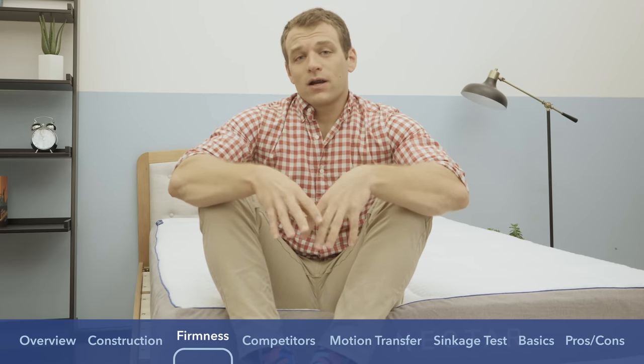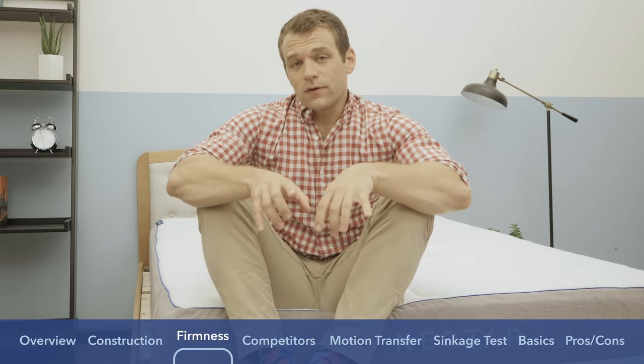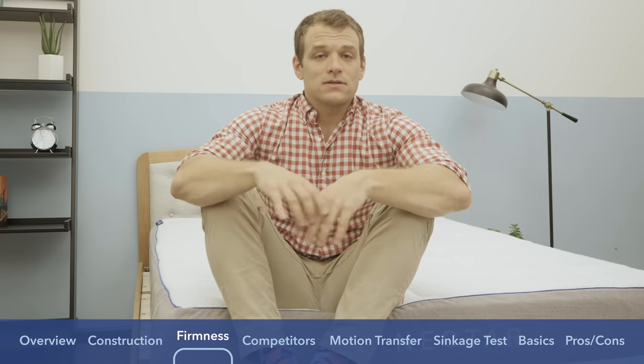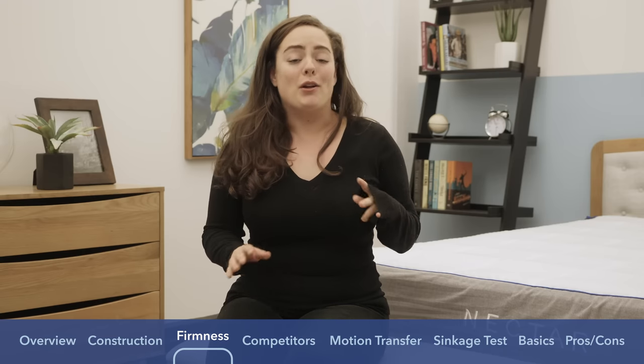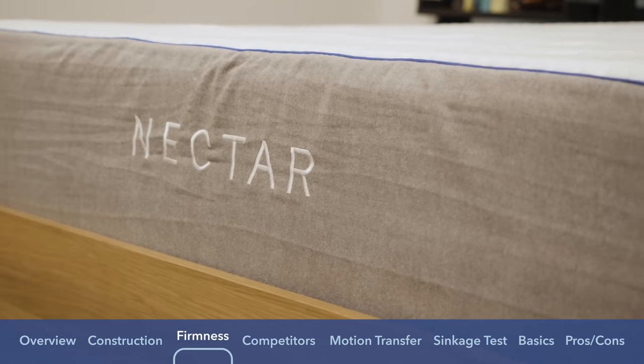If you want to check out a wider variety of opinions on the firmness of this mattress with a more detailed description, you can check out the written review at sleepopolis.com. We're also going to have Sarah give her opinion on the feel and firmness. Hey guys, it's Sarah from Sleepopolis. While you usually find me testing pillows, sheets, and sleep accessories, I just wanted to pop in and give my opinion on the Nectar mattress.